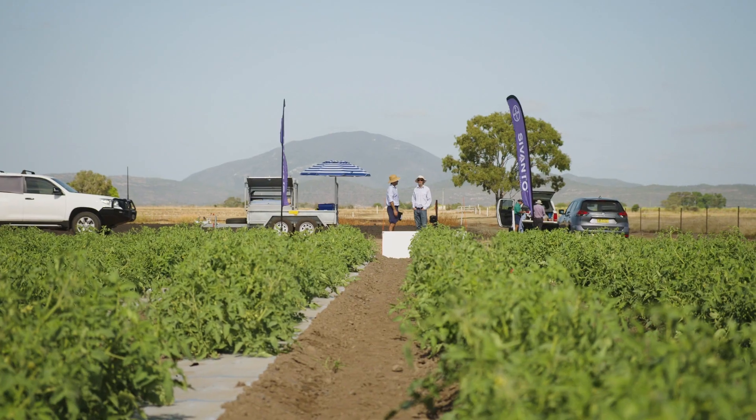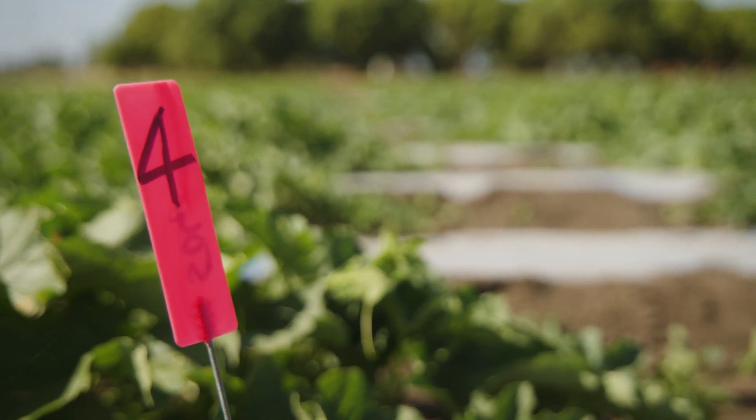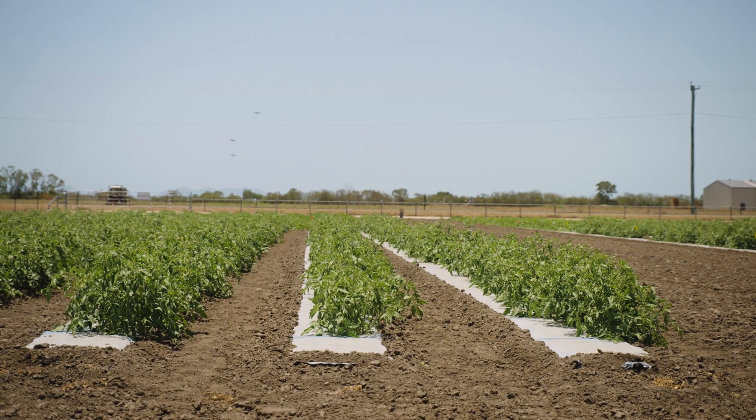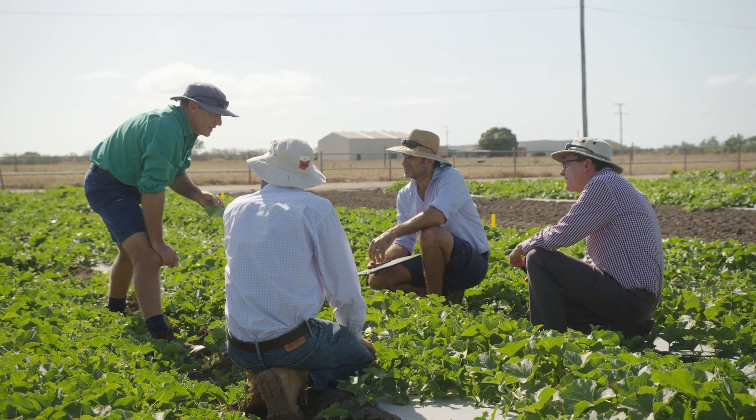The key benefit of Cervanto Prime is that it quickly stops feeding of the insect pest. It's also compatible with pollinators and other beneficials, and it can be worked around in terms of their activities and when they're in the crop.